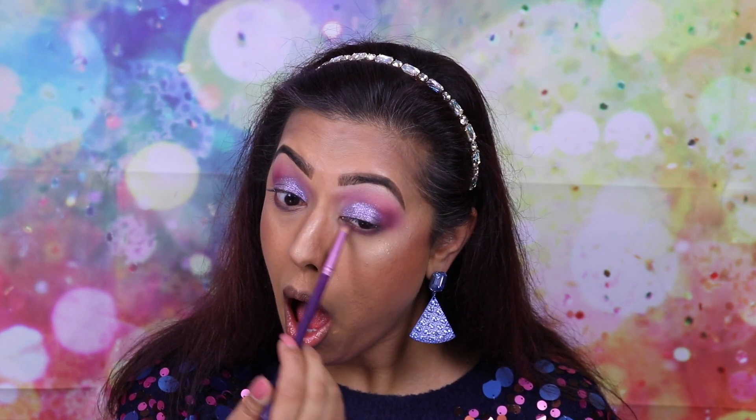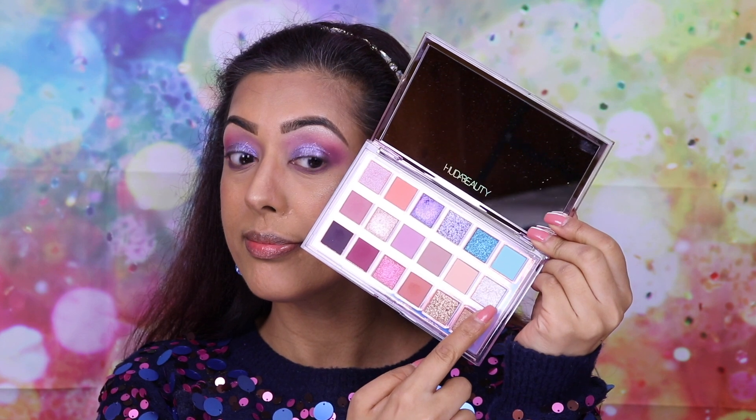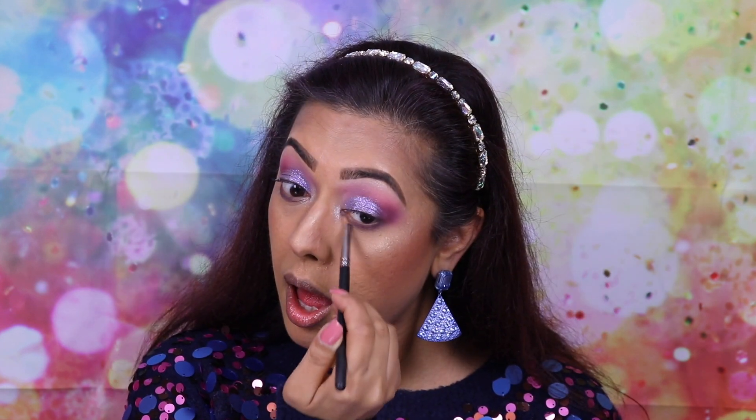Overall I would give this a nine out of ten. The reason I don't give it a ten is because those multi-dimensional shades — six of them, which is quite a lot — are just not as intense as I would like them to be, or as they've been described. Other than that, I think it's an excellent palette and loads of you will love it.